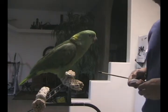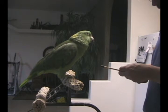This is Max's first class on the clicker training, so let's see how it goes.